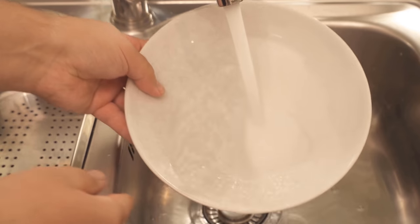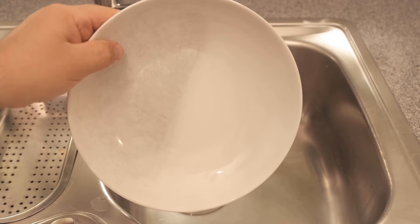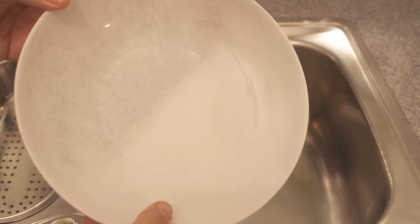As you can see here, the plate is almost like new. So if you also have older scratched plates that no longer look so nice, you should definitely try this trick with baking soda once.